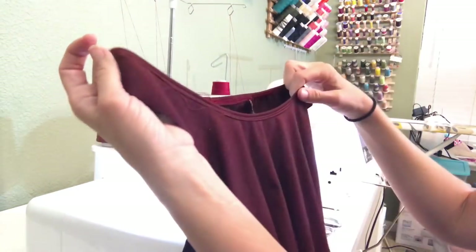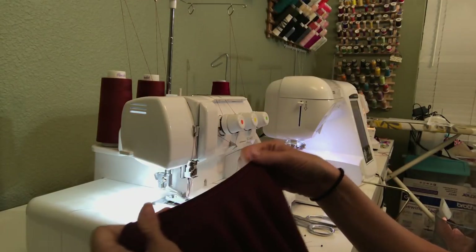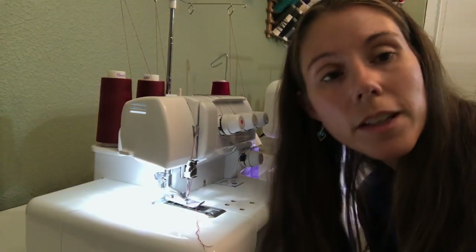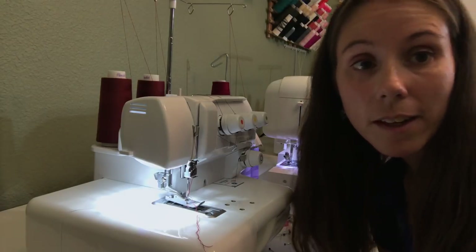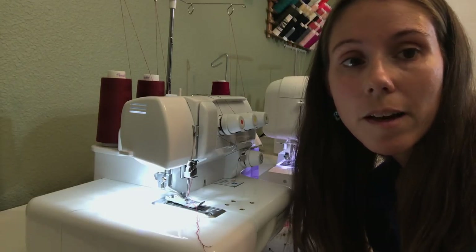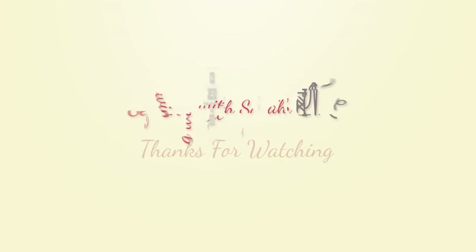Your binding is sewn and finished — repeat that with your arm openings and you have a beautifully finished lily tank. I hope that was helpful, and thank you so much for joining me. Make sure you check out some of my other tutorials — you might find something helpful in there too. Let me know what you think; I'd love to hear if you try out this technique and whether it works for you, or what went wrong if it didn't. Have a good day, happy sewing!